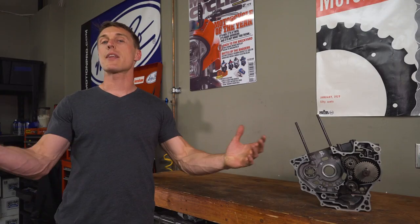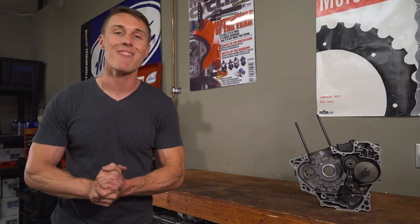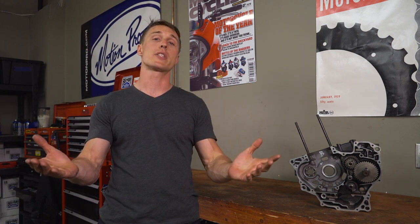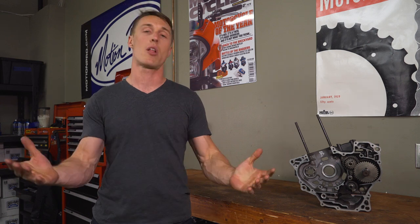That's it for this video from the MC Garage. I know motorcycle transmissions aren't exactly the most exciting topic, but hopefully you learned something. I hope you'll subscribe to this channel so you can stay up to date with all of our videos. Until next time, ride safe.